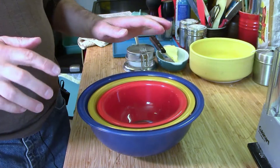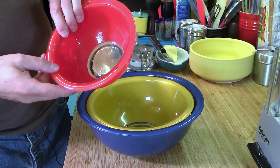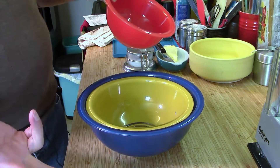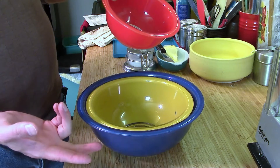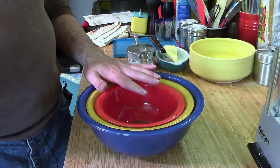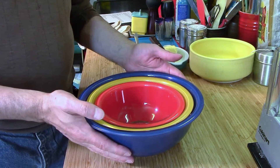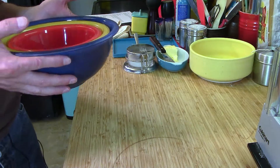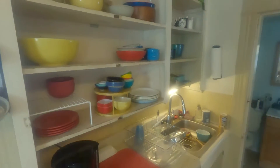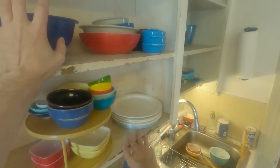I would also recommend a mixing bowl set — three to four bowls minimum. They're great for putting things like beans in to microwave, holding crab shells, or mixing. This set is dishwasher-safe; I've had it since the 80s. You can still get the same style bowls now — they're just in clear.